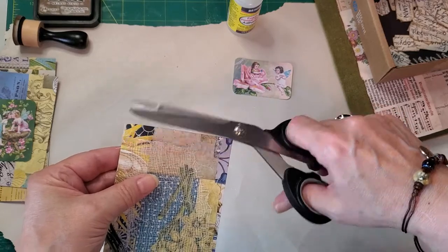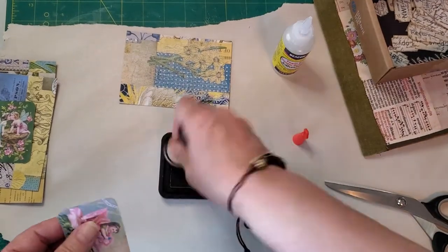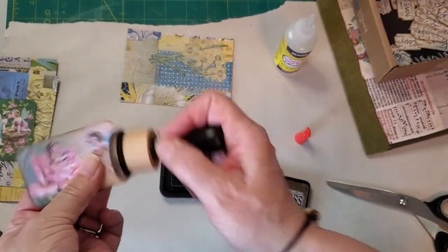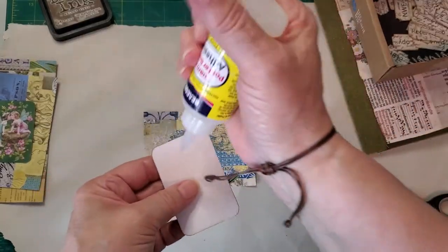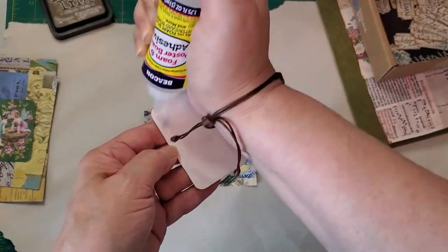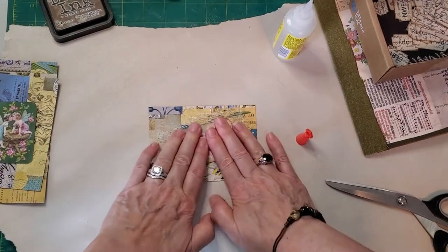I'll cut this up a bit. I want to ink this up first - sometimes I forget the inking. The inking is great because it really showcases the focal point and makes it stand out best. We've been having an overcast day today, but within the last hour the sun has come out, which has helped the video have better lighting. So we like to kind of make it off-center, just give it more interest.